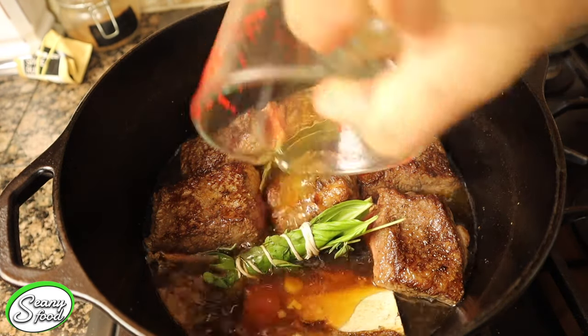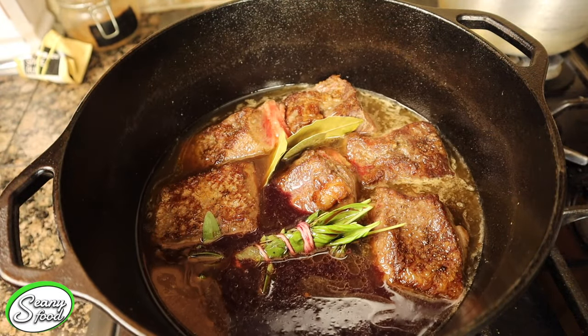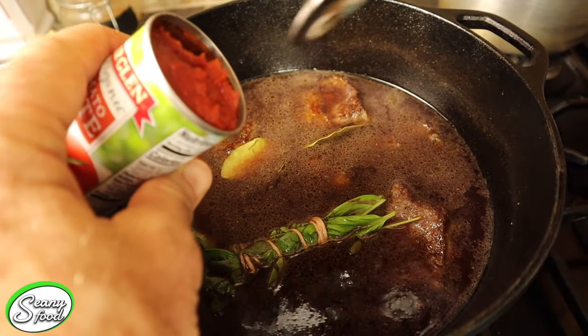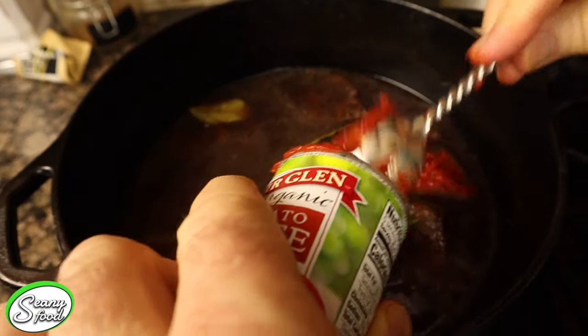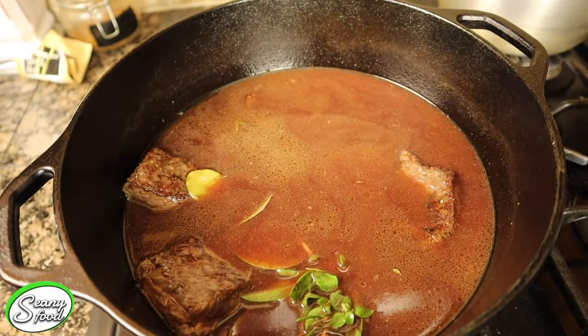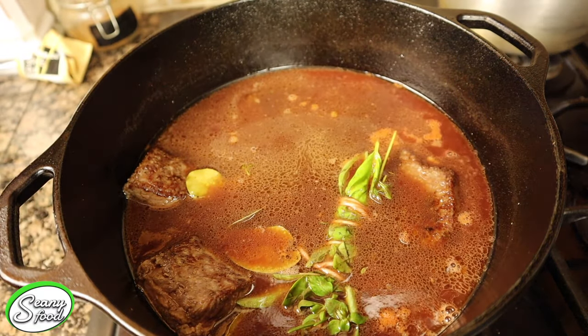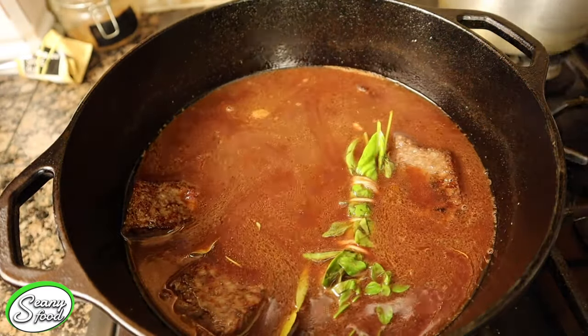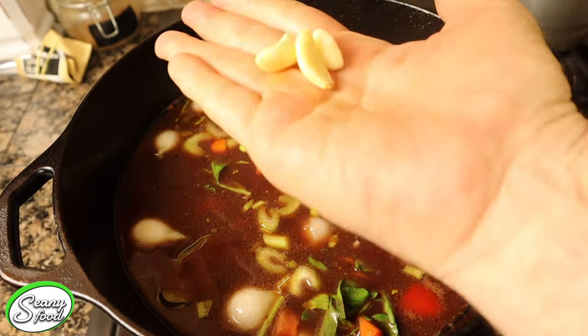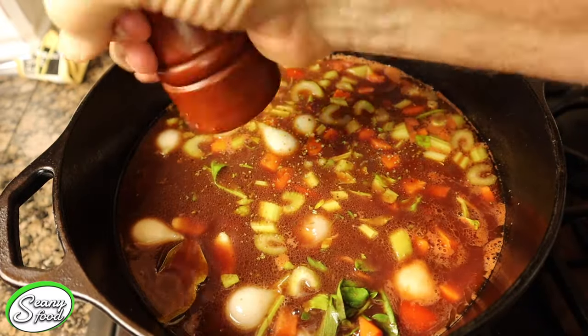Now we're going to add two cups of bone broth and one cup of red wine — and we are on our way. Now it's time to add one can of tomato paste. Then it's time to add our vegetables. Okay, let's put this Dutch oven with the braised beef into the oven. Remember, two and a half hours. Let's go.